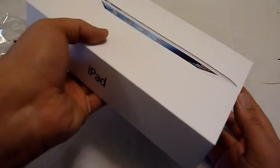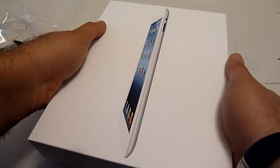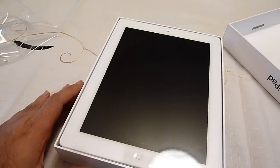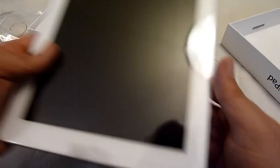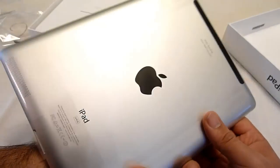It just says iPad on the side — pretty basic. It lets you know the model you purchased and that it's a 4G iPad. And there's the actual iPad unit right there. Let me get that out. And I can tell right away that it is a little thicker than the iPad 2.